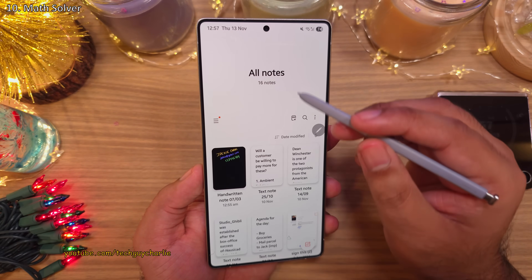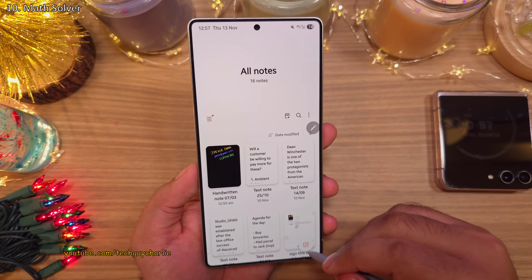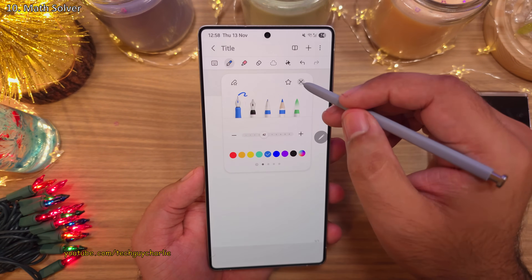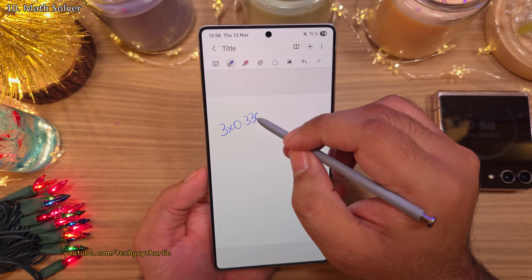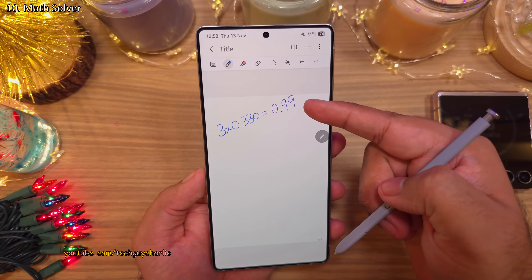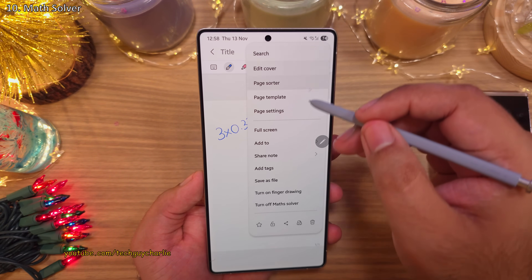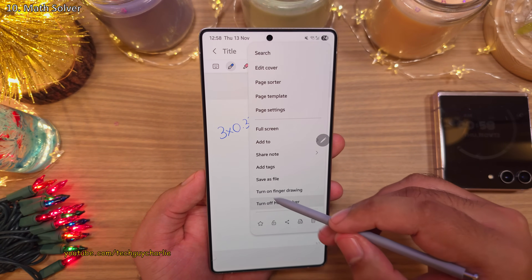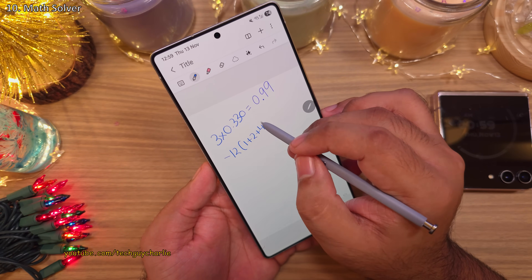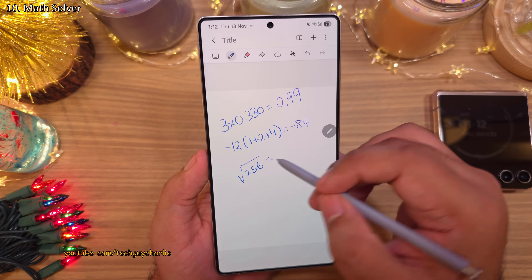Speaking of the Notes app, let me show you a feature many people don't know. I'm going to write down a math equation, and you'll see that the phone will actually solve it for us. You can switch this feature on by tapping the three dots and enabling the Math Solver option. This is very useful if you want to quickly do some math while typing a note without opening the calculator.